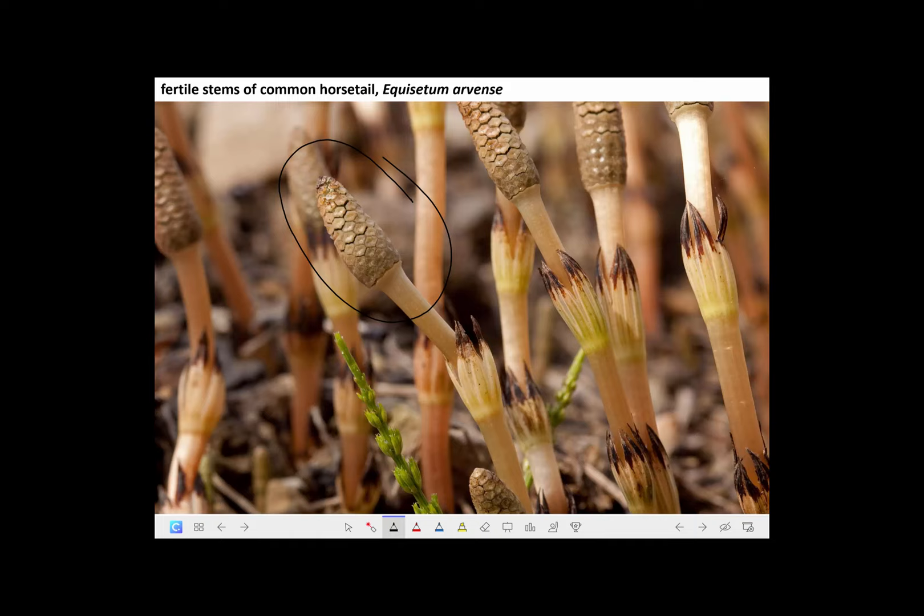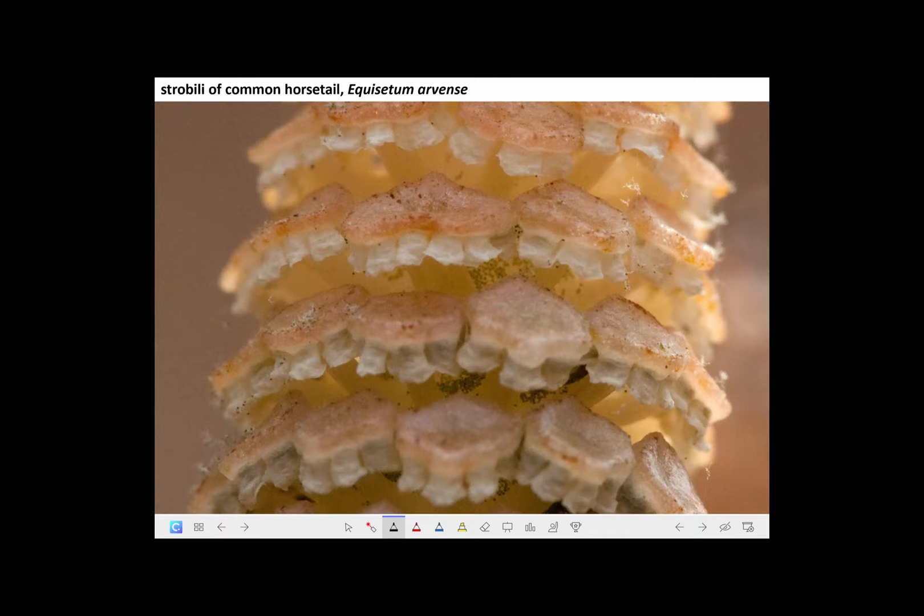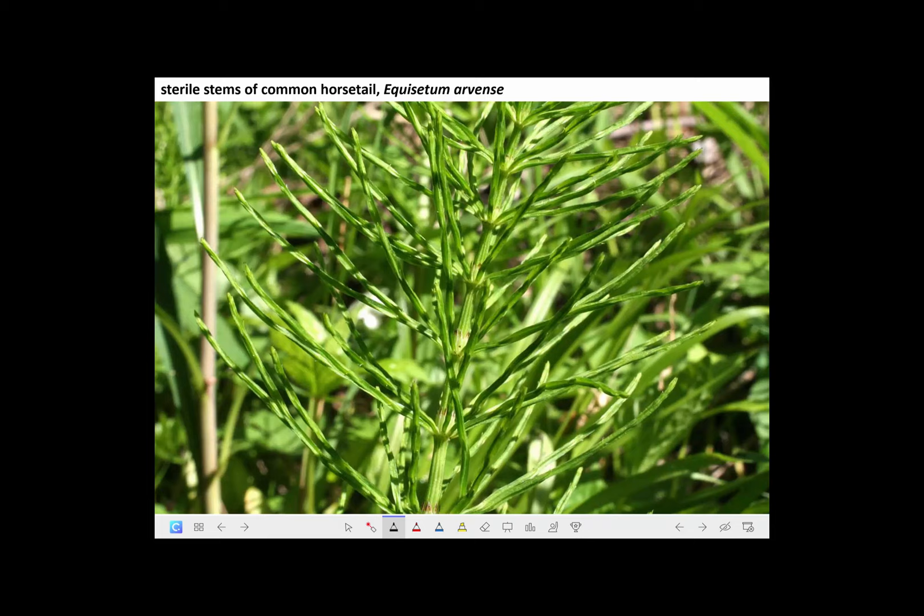Here next to it is a very young version of one of the vegetative, non-reproductive, or sterile stems. Here's a close-up showing the expanded strobili of this horsetail. Again, these are the sporangiophores that I regard as like hexagonal umbrellas, and hanging off the margins of them are the sporangia. The entire compound structure is called a strobilus.